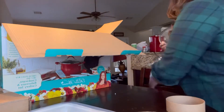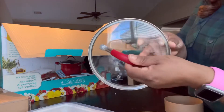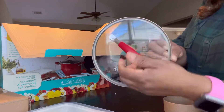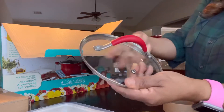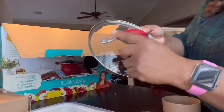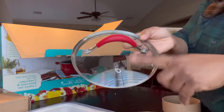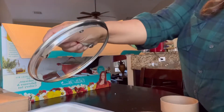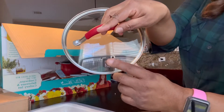This is the lid — it has a rubber grip, very sturdy. And I really like that it has a little steam hole. Now you don't have to put your lid to the side for steam to escape — this actually has the steam hole built in. I really love that.